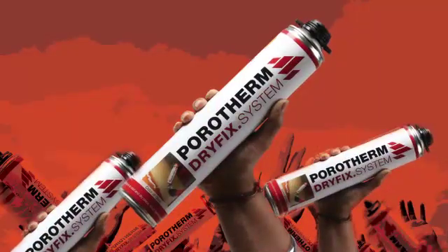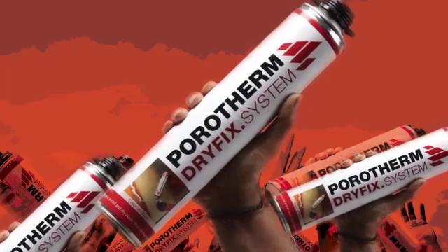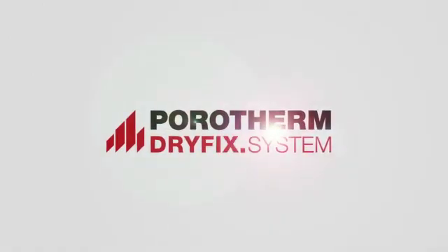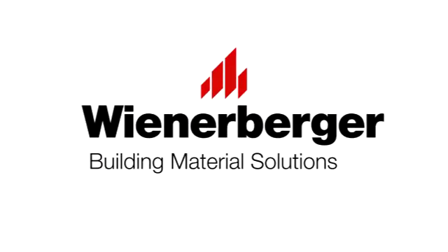Porotherm dry-fix system — an advanced and innovative product that is truly a revolution in masonry.